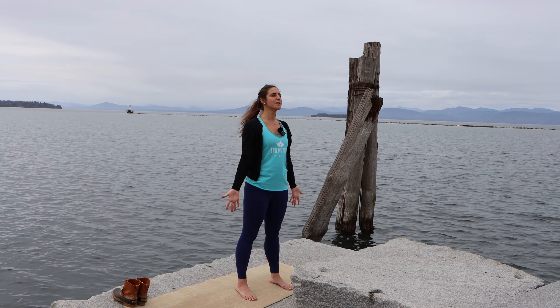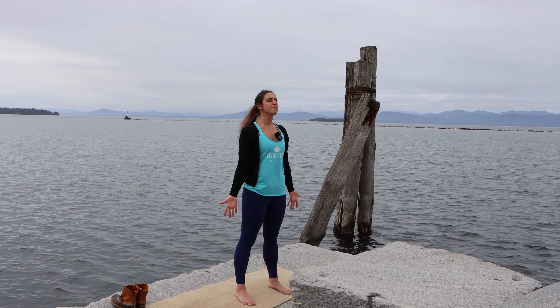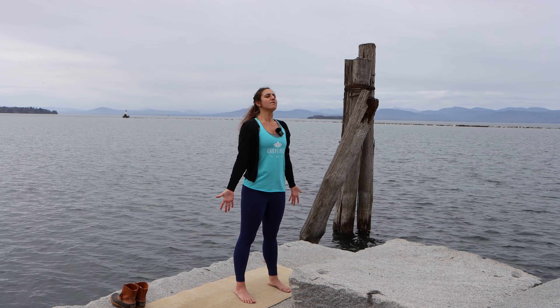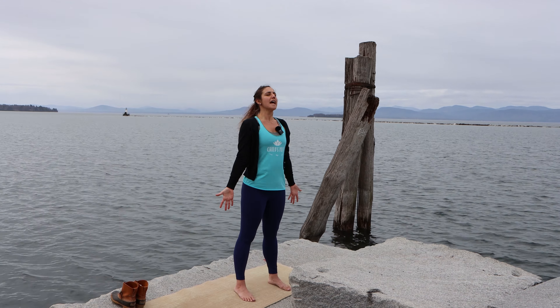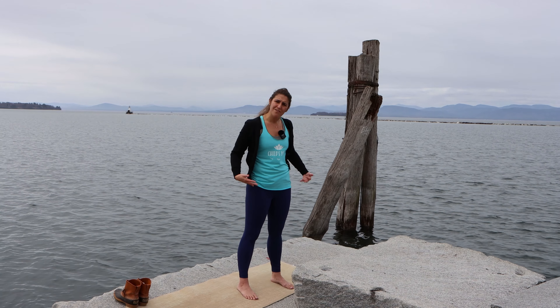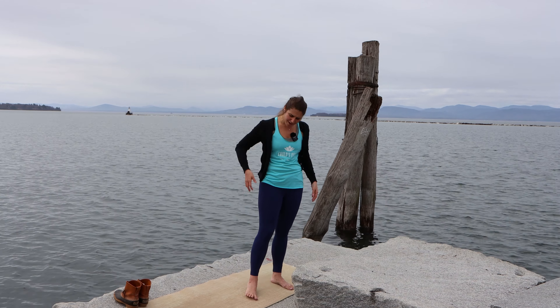One more time — deep breath in through your nose. Sip up all that beautiful fresh air and let it out of your mouth in a very loud exhale. If your eyes are closed, you can open them. Relax your body, shake out your arms, shake out your legs.